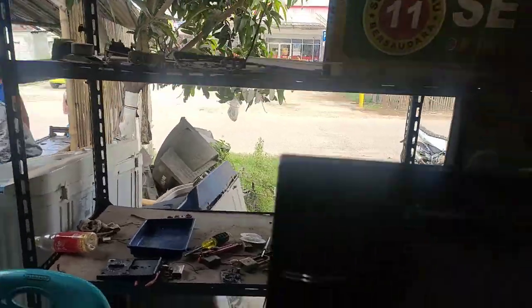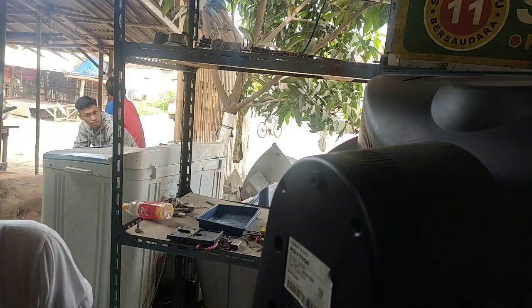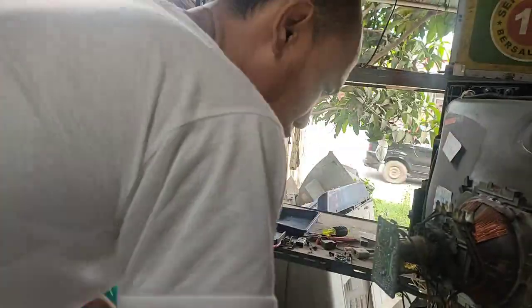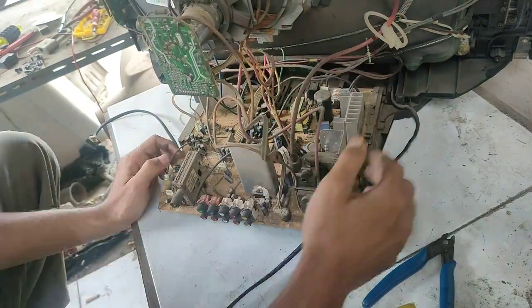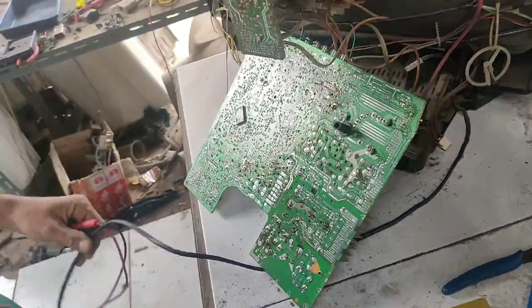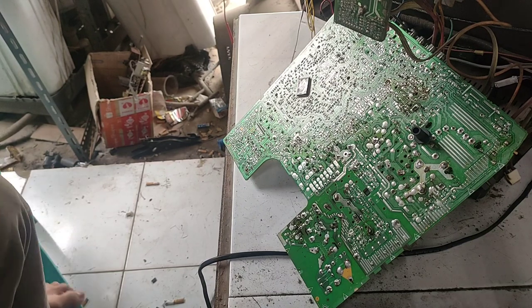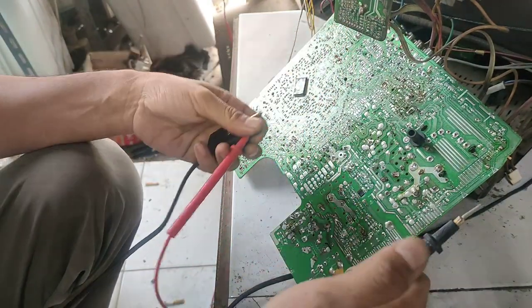Tanpa ada respon sama sekali, maka kita akan langsung bongkar televisinya. Ini perwujudannya seperti ini teman-teman. Hal pertama dan utama, kita akan memeriksa bagian pengkabelannya, apakah masih bagus atau terkoneksi atau tidaknya. Nih kita cek.